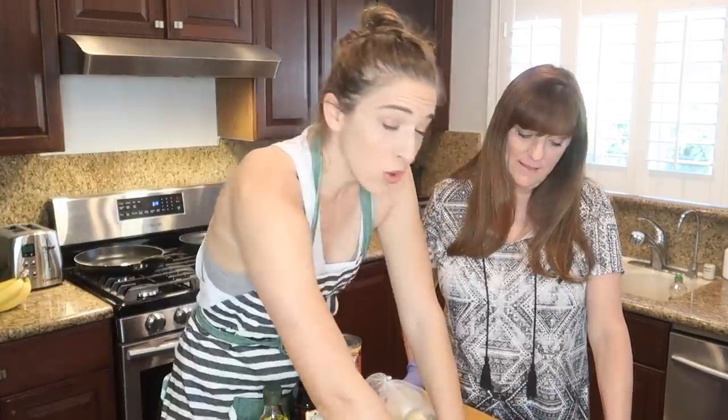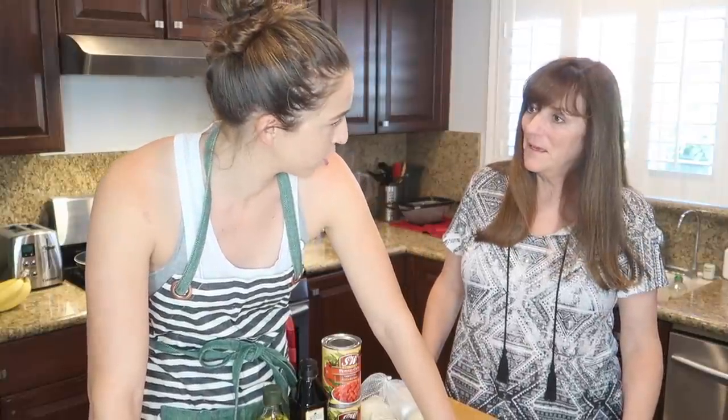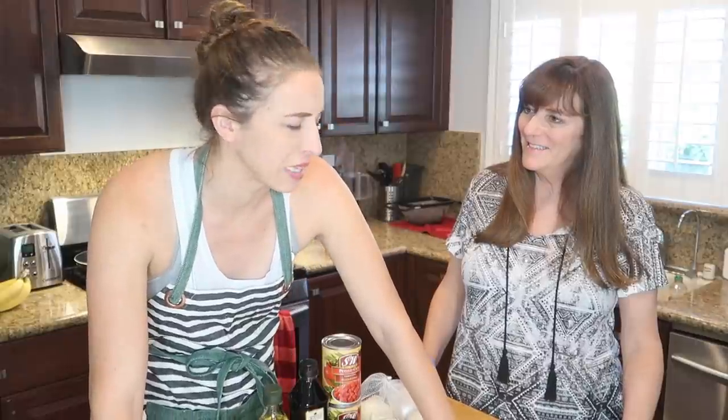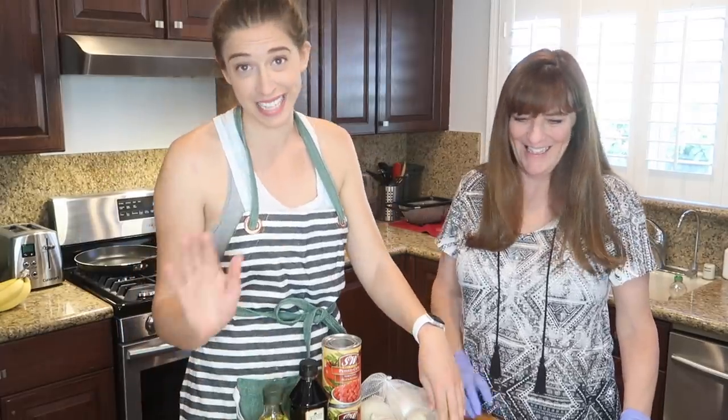Let's open this puppy up. We all know I can't cook, but my mom has some skills here in the kitchen. She can cook. Usually when I try and compliment you, you're always like, "Yeah, what do you want?" Mom can cook. I can cook. Modesty is not in this kitchen.